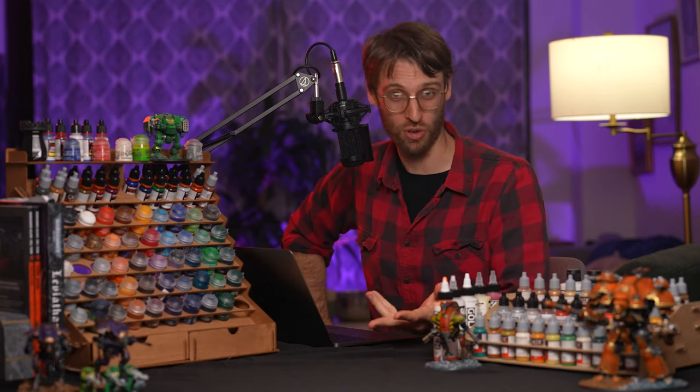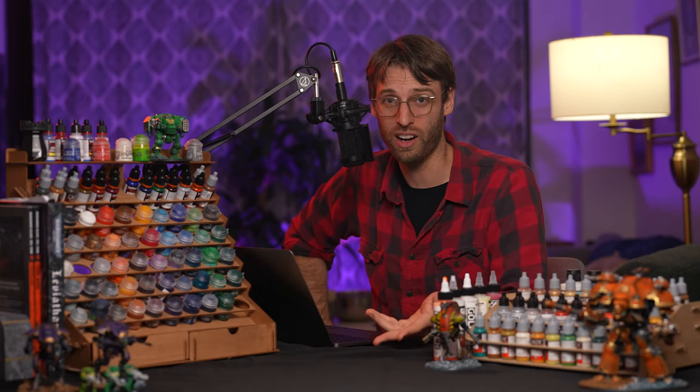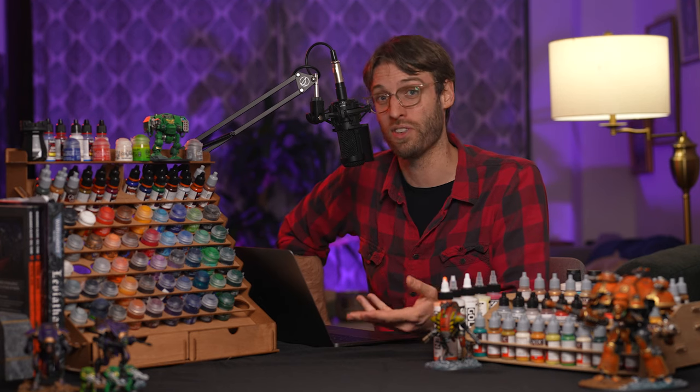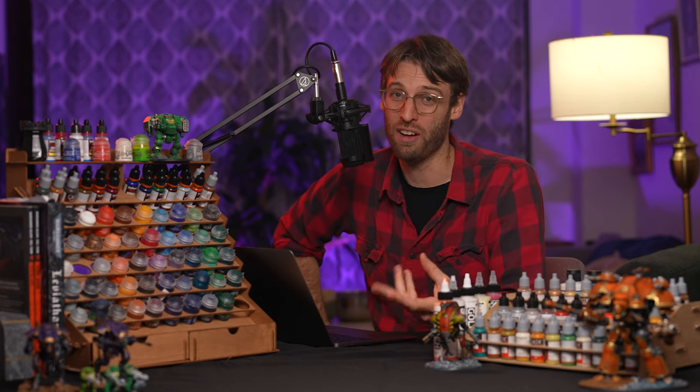Hey everybody! I hope you're enjoying the video. Thank you for watching thus far. If you're liking what you're seeing, please be sure to hit that like button as well as subscribe if you're not so already. We're a young channel and every little bit helps. And with that, let's get back to the video.